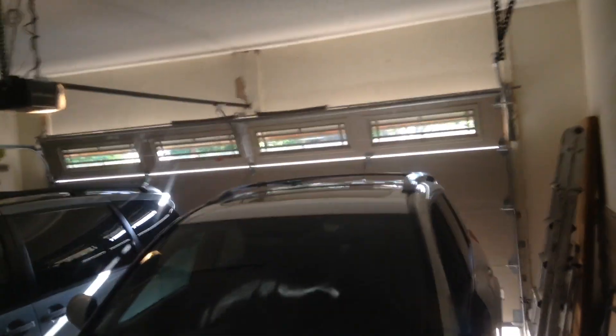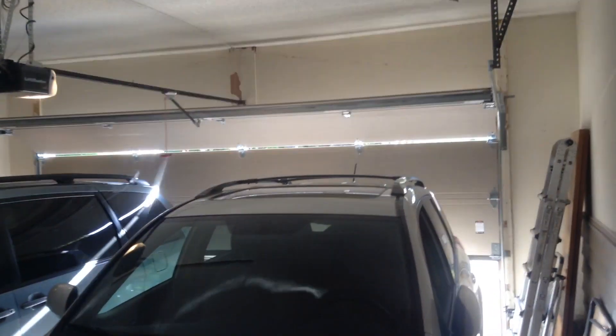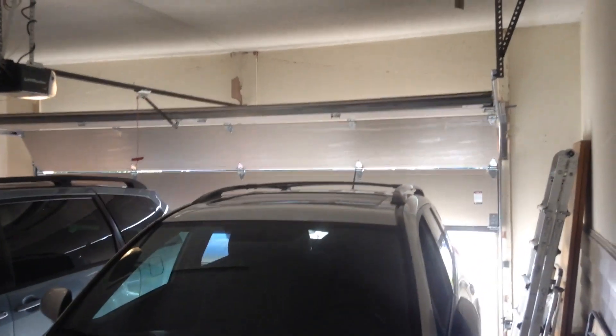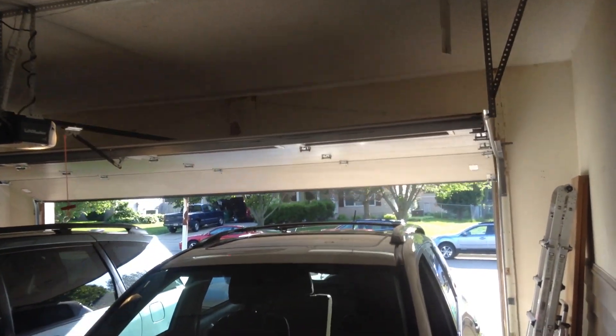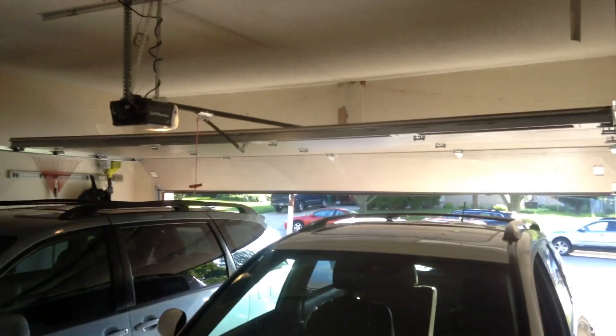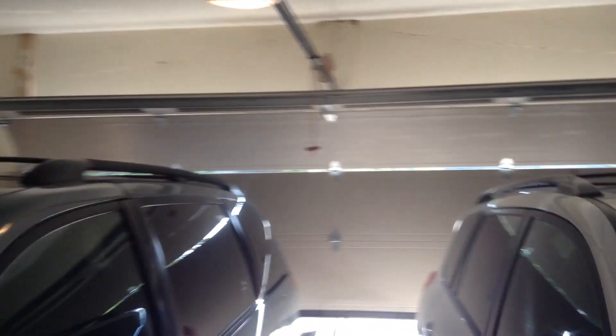Here we go — this is really nice. Very quiet. That is the most quietest chain drive I have ever heard. That's quiet. Very quiet indeed. That is the most quietest garage door opener I have ever heard. We'll run that back down.